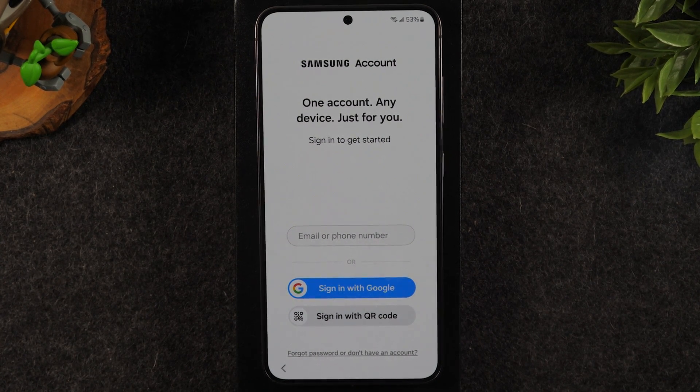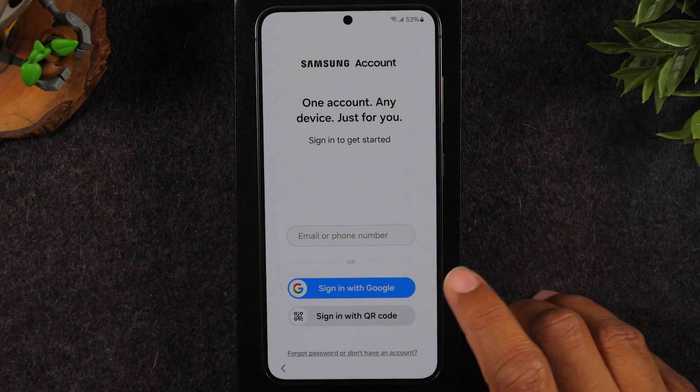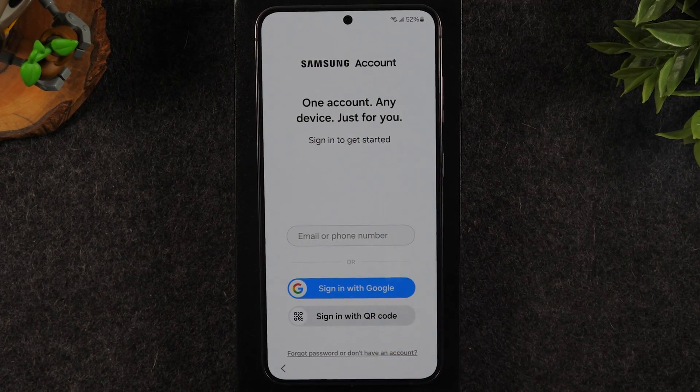Make sure you stop and do this right now: the Samsung account is super important and there are certain features on the phone that are tied to it, so if you don't set this up it will limit the features you can use. I have mine tied to my Google account so I'm going to hit sign in with Google. If you don't have an account, tap at the bottom — hit don't have an account or forgot password — and it will walk you through the process.